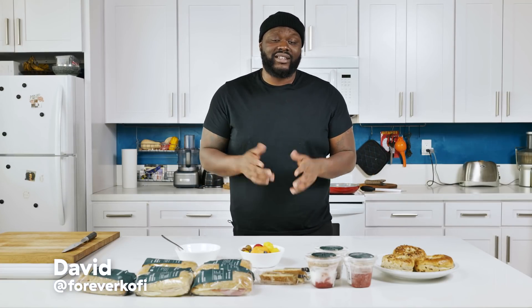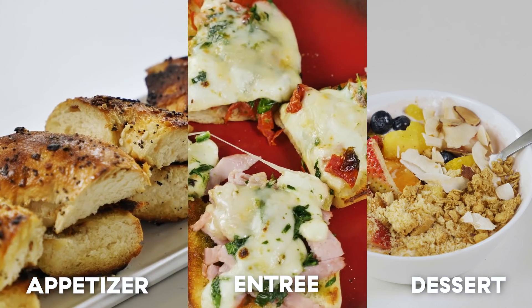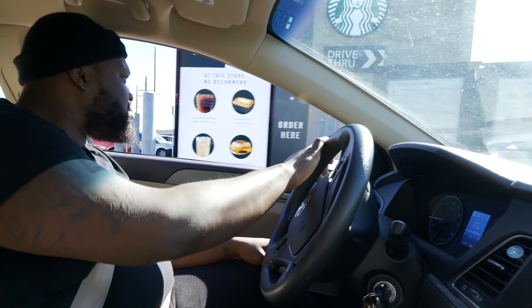What's going on, everybody? I'm David, and today I'm going to try the most ridiculous challenge that I have yet. It's 2021, new year, new me. I'm just going with the flow. Today, we're going to see if I can create a three-course menu using items only from a drive-thru.